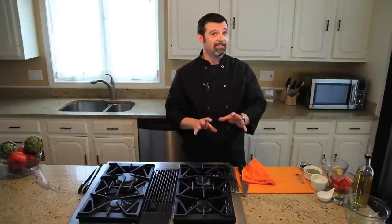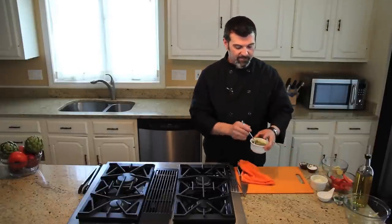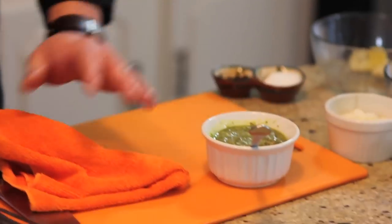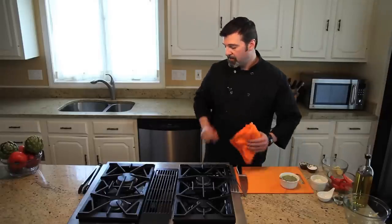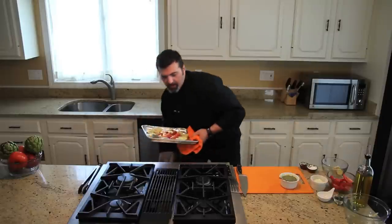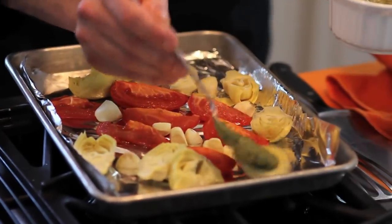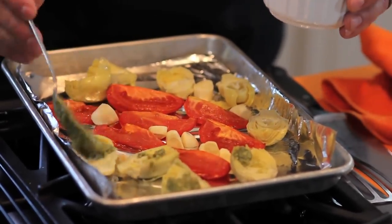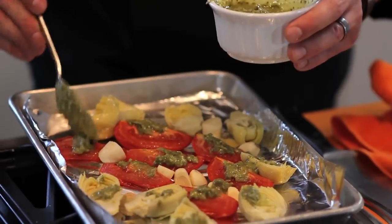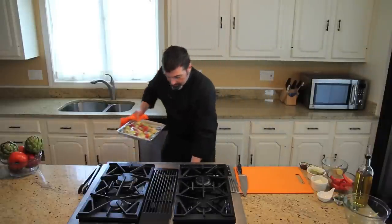Now I said it was easy, but it's really not that easy — we have one more step. What I have here is some pre-prepared pesto, and you can buy this in the fresh case at any grocery store. I'm going to drizzle a little bit over our vegetables that are roasting, and that's really going to give it the flavor and set it off. Simply just brush it around — you don't have to be conservative with the amount, be liberal, use a lot. It really is going to add some great flavor to your dish. Let's put that back in the oven.